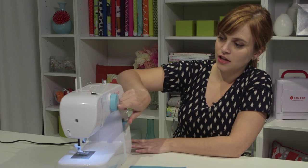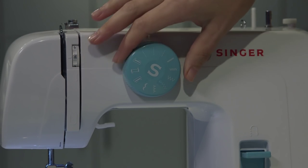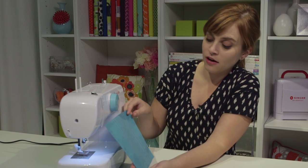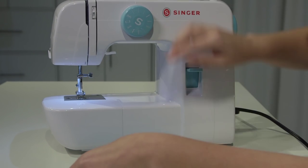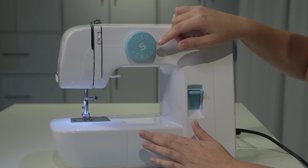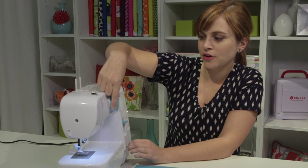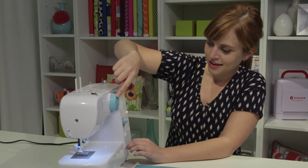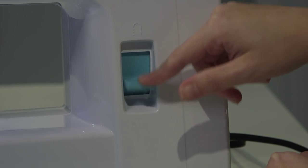Up here we have our stitch selector dial — these are all the stitches your machine can sew, and this is how you control what happens when you push the pedal. Here's a stitch-out example of all the stitches the machine can sew, minus the buttonhole. There are a couple of different straight stitch options, a couple of zigzag options, and for all of these the length and width is already set for you — you just pick one and go. There are also hem stitches and buttonhole stitches. The last part is the reverse lever, which we'll use once we start sewing.